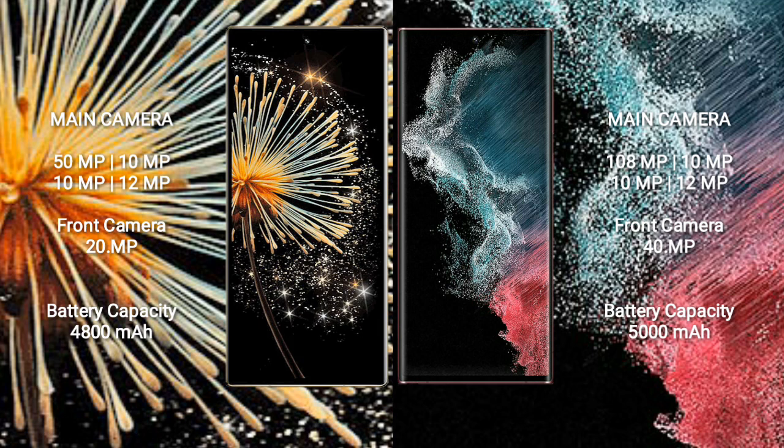Samsung Galaxy S22 Ultra features a quad camera setup: 108MP + 10MP + 12MP + 12MP rear cameras, plus a 40MP front camera.